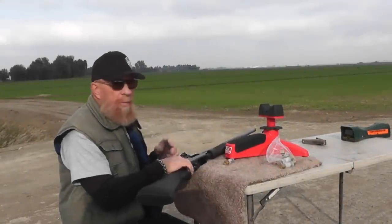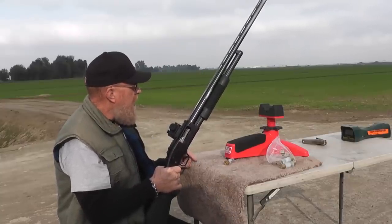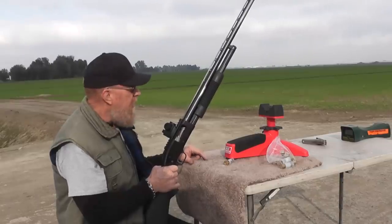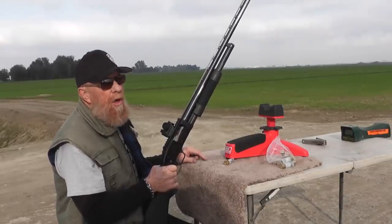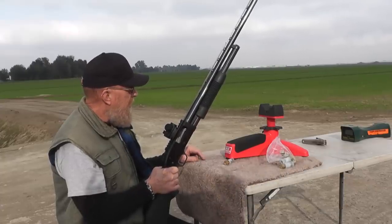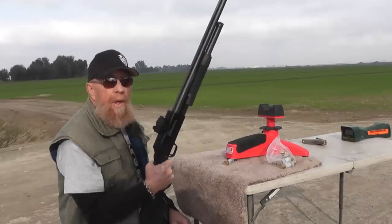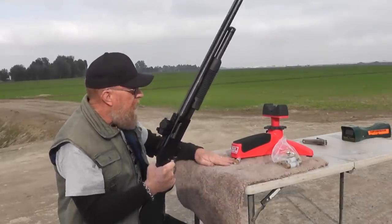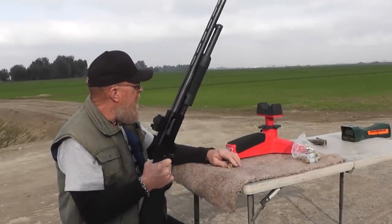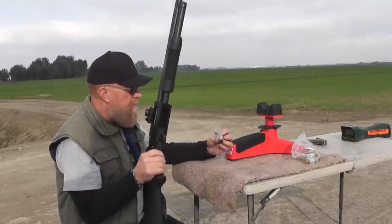We're going to try it again with the smoothbore — same gun, just swapping barrels back and forth so optics and everything remain the same. I'm holding the same point of aim with my dot about the top of the sticker, sighted in for about 50 yards. We're at 10 yards here so we can zoom in with the high-speed camera and observe whether the slug is rotating or wobbling. At long range you can't see that — we don't have enough zoom on the high-speed camera.